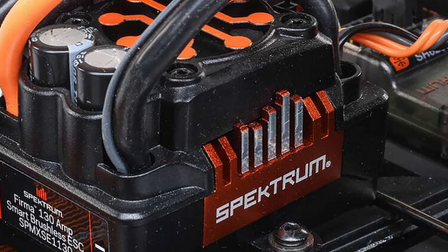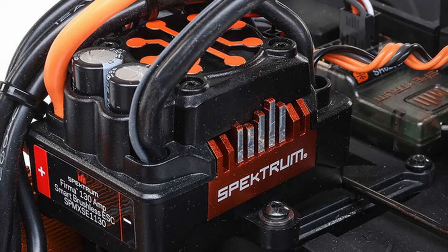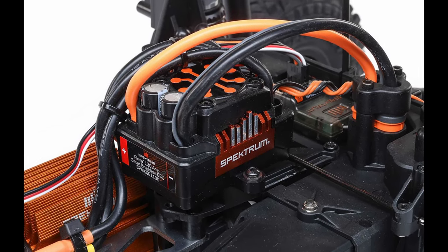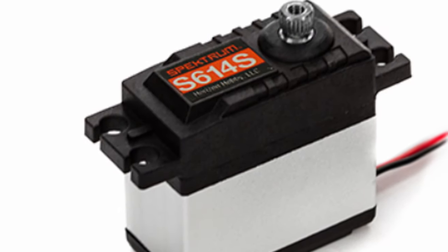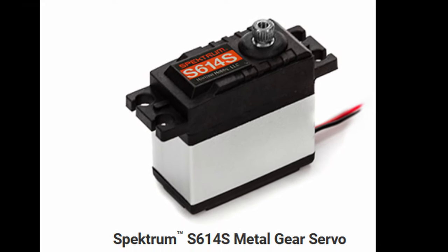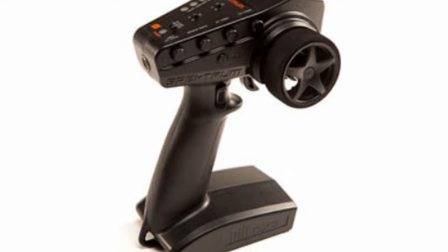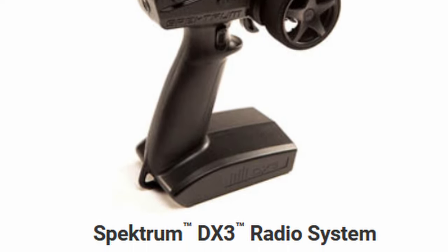Horizon has put their 130 amp ESC in here. It's rated at 3S, but they've got the same ESC in the Losi LMT and you can run that on 4S no problem, so I get the feeling you'll be able to run this on 4S as well. It's got a 3150 kV brushless motor and the Spektrum S614 metal gear servo — these servos are actually pretty decent in my experience; not the best in the world, but for RTR servos they're pretty good. They chose to use the DX3 radio system, which includes a receiver with AVC. At this price range the DX3 really should be the radio they're using, and they are, which is good.